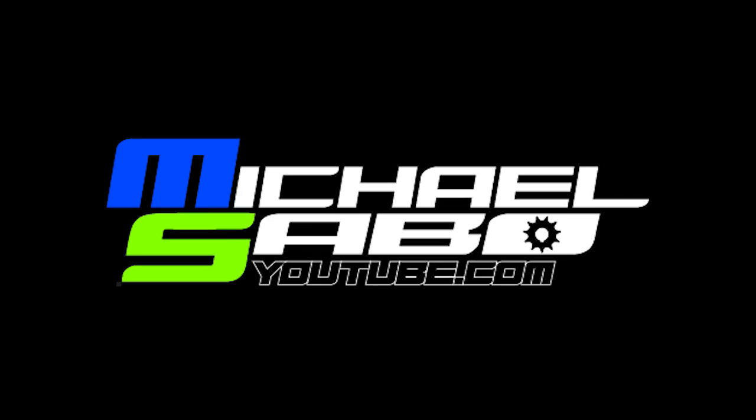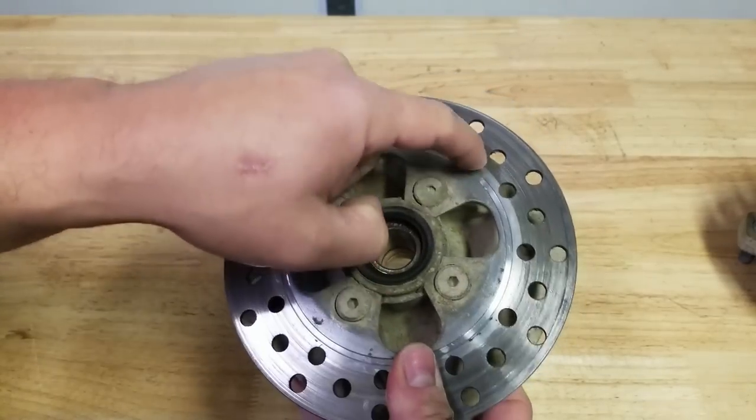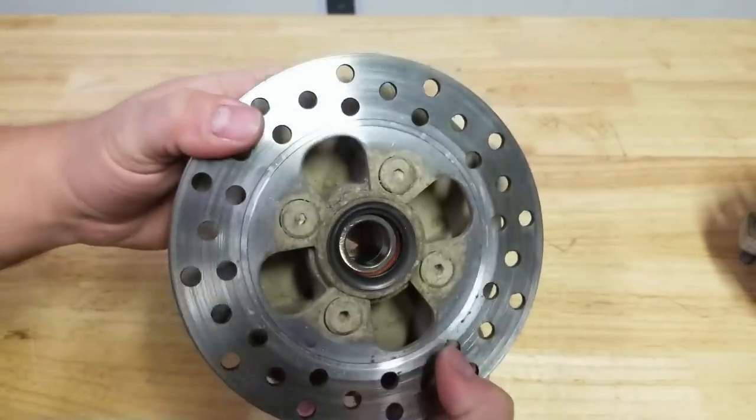On this episode featuring Project 250R, we'll get rid of this old, dull, dingy, shitty disc brake.